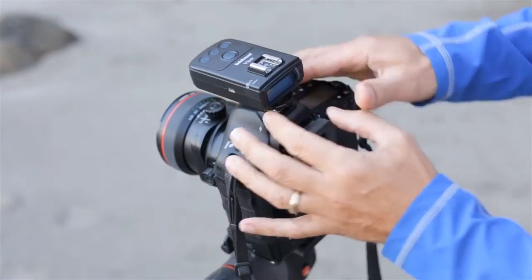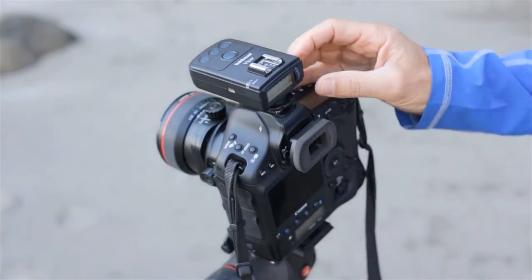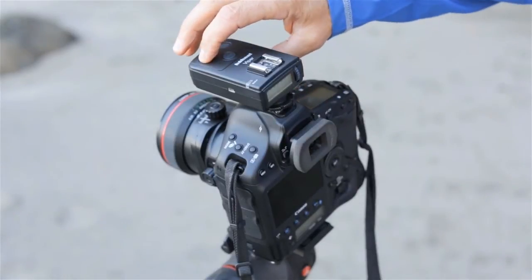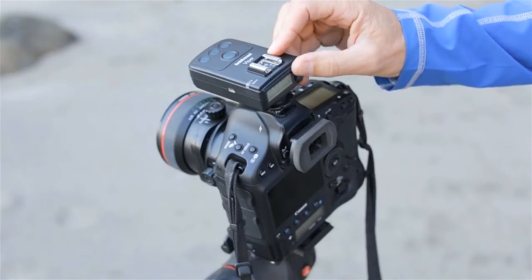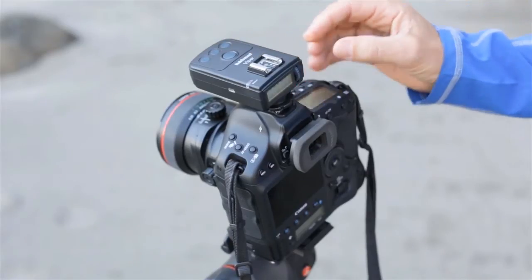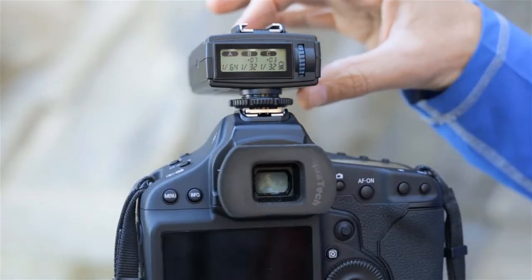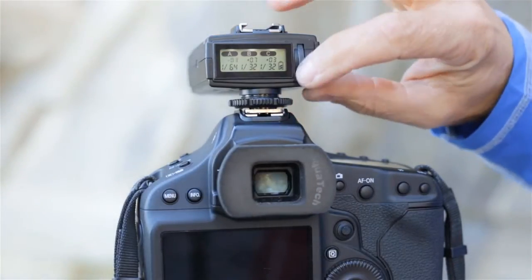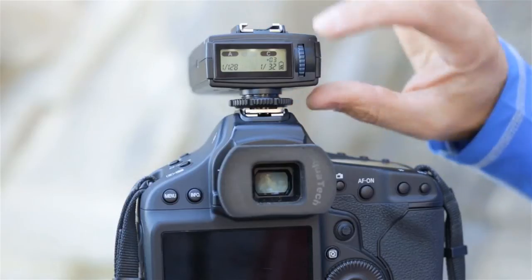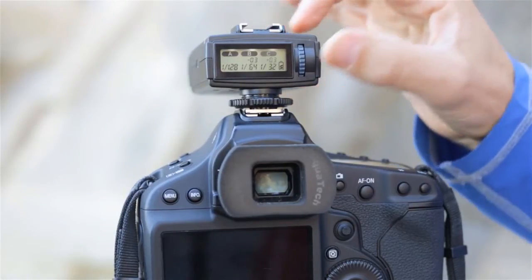The Viper is a wireless group flash trigger for Canon cameras. With the Viper mounted on my camera, I can remotely fire my speed lights, with each group set on a different channel, allowing me to adjust the power levels individually. The LCD screen on the Viper shows the status of each group, which I can turn up, down, or off — all from the Viper. Or I can select M to control any of the flashes manually.